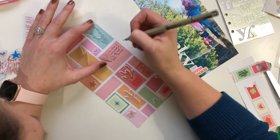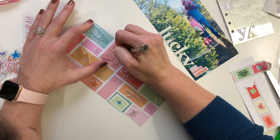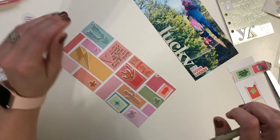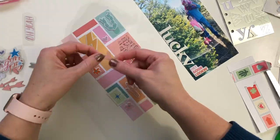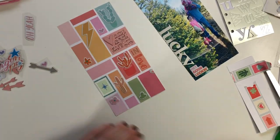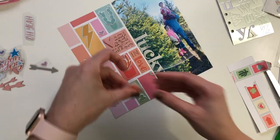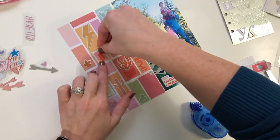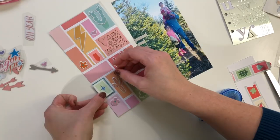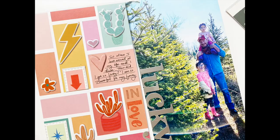Here I'm just quickly doing my journaling using a Micron pen 01, which is a pretty fine tip, to get the journaling in that little box. Then just adding a little dab of adhesive — I think these postage stamp pieces are the last piece of the puzzle here. And there it is! Let me know if you have any questions in the comments.